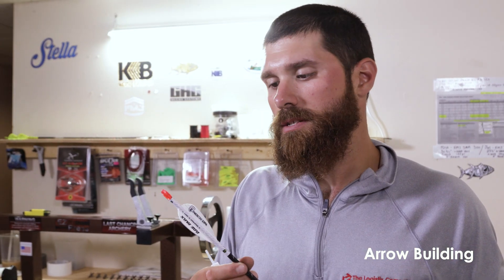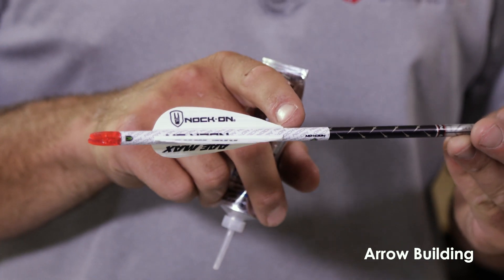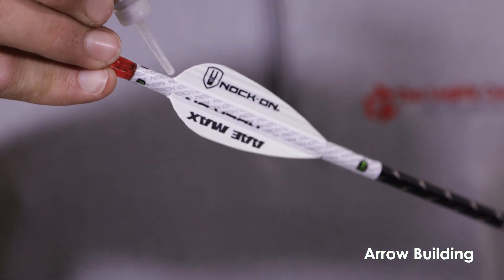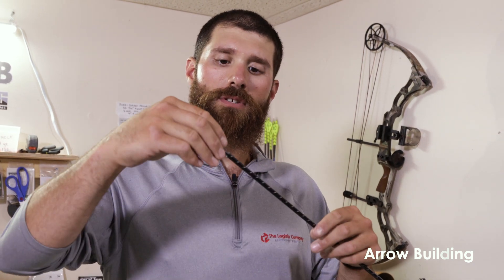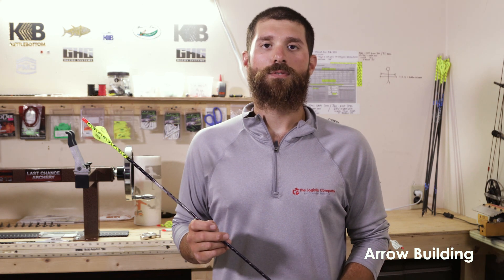Now that you have all of your fletchings in place, I like to use a slow cure glue — this is Fletch-Tight. This will take about 24 hours to cure, and this step is called tipping and tailing. You want to make sure that at the tips of all these fletchings you put just a small dot of glue, and on the back side as well. The last step is to add your field point — here is a Saunders combo point 100 grain that will screw right into the tip of our insert. And here you have it — a fully done arrow. Thanks for watching Kettle Bottom Outdoors, we'll see you next time.